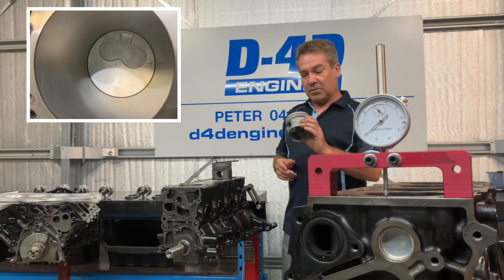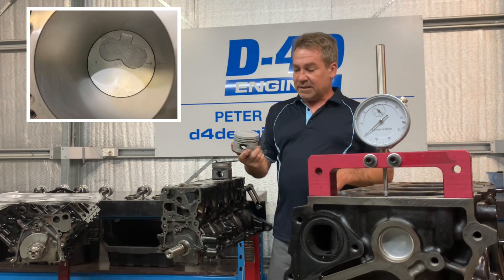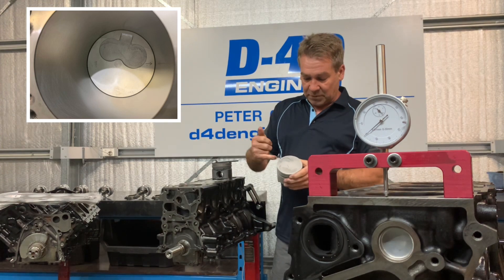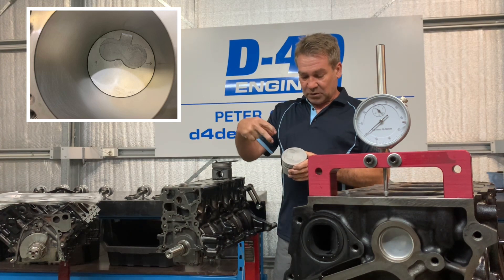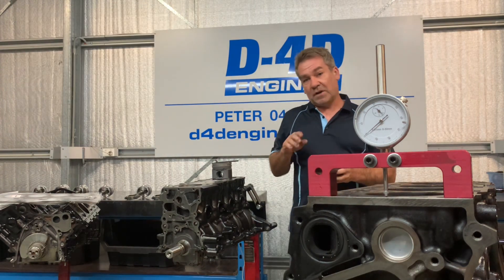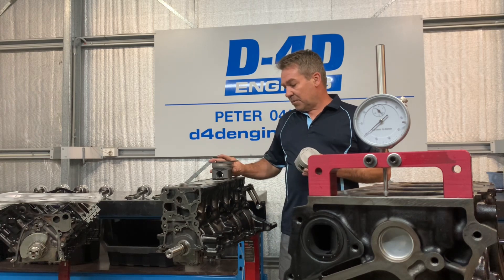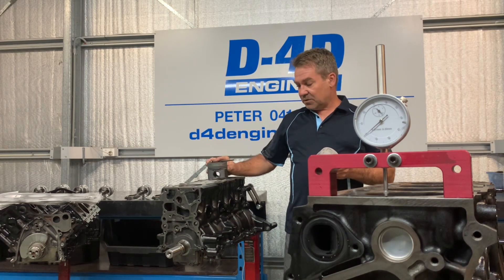This is just to give you an example — this is a piston out of the 2.8 out of the 97 Hilux, basically a flat top piston. They do have a bit of a transfer port here to line up with the precombustion chamber, but as far as valve clearance and everything goes, they're virtually a flat top piston compared to the 1GD which I'll show you in a second.